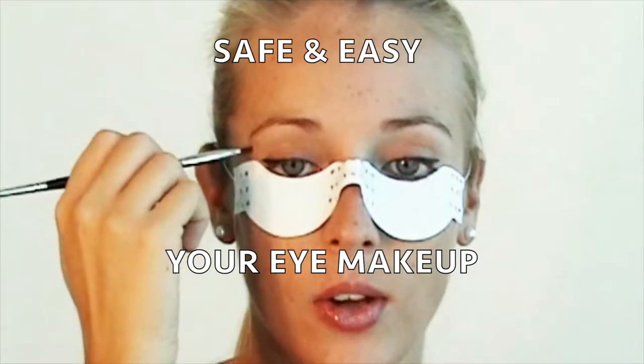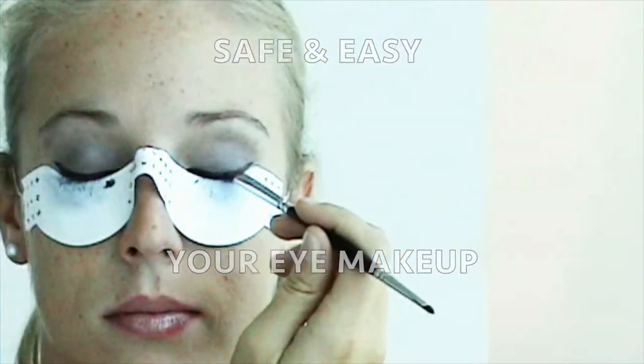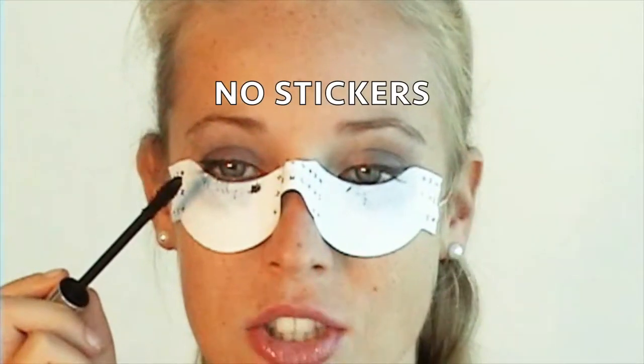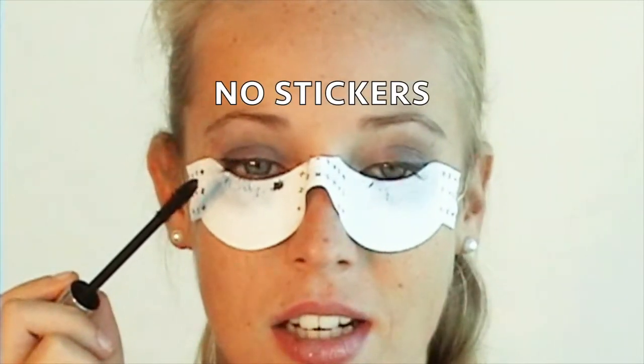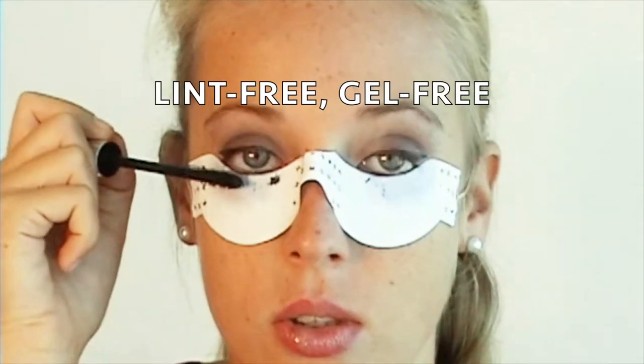Safely apply your eyeshadow. The thin and weightless eyelash card will not stick to the delicate skin under the eyes, so your foundation and concealer stay in place. This shield protects the skin and does not touch your eyelashes. Its texture has no length, so nothing will stick to your mascara brush.